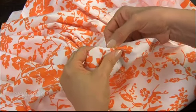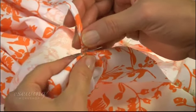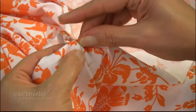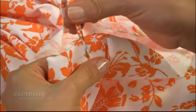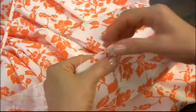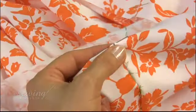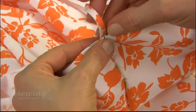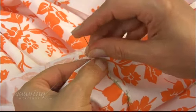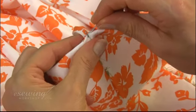Now fold the fabric along the seam allowance and match it with the 1.3 cm mark on the spaghetti strap. Pin the strap in place, pinning in this direction. Remove the pin mark from the dress. Repeat for this side as well — fold the fabric, then pin the strap in place at the cut line. Remove this pin.